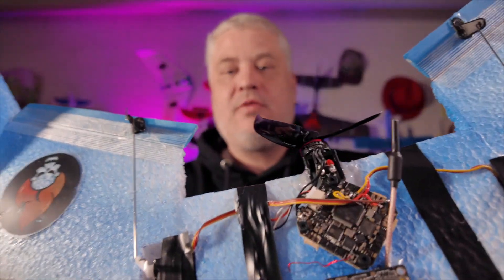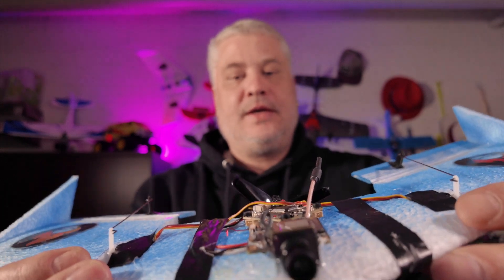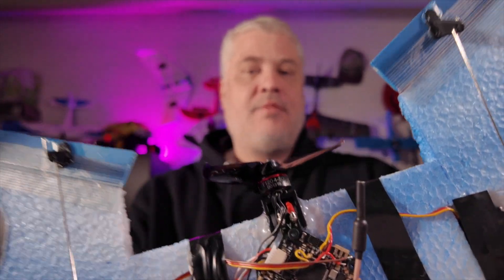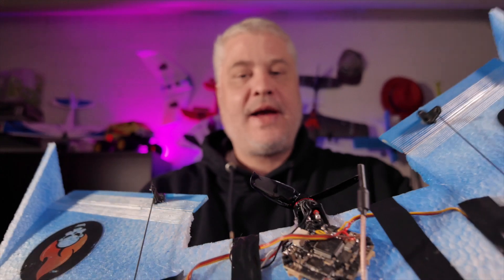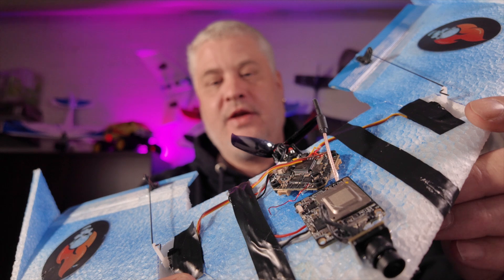It features an all-in-one flight controller. Servos are connected directly to the flight controller. I did this time just a build with one motor on the back and I added a Walksnail light so that I have HD video.